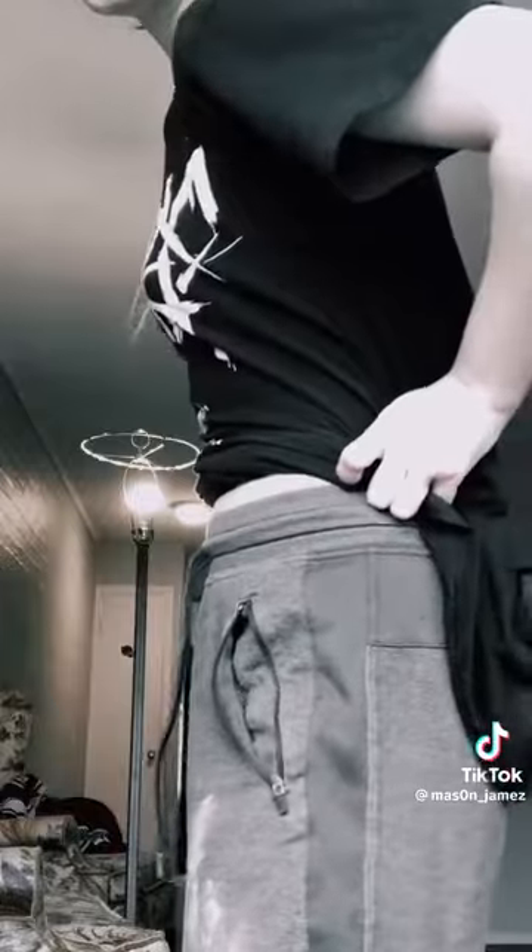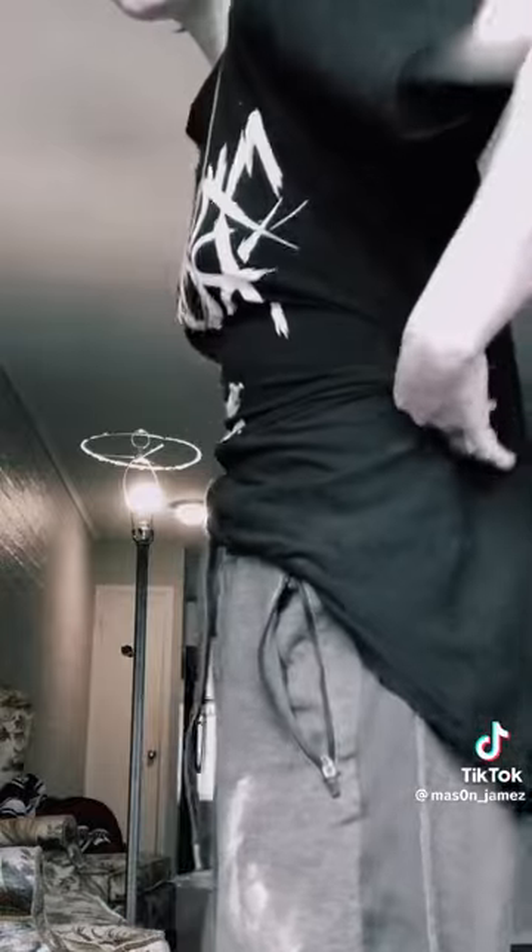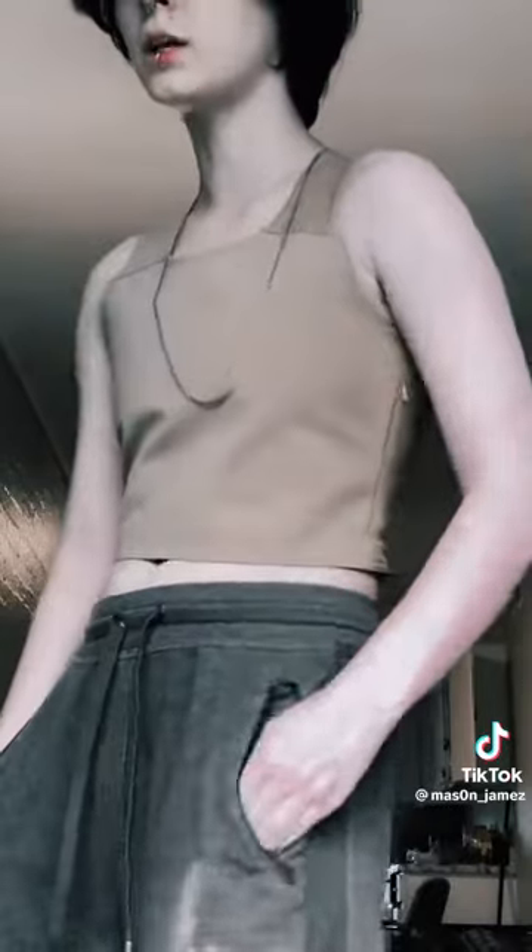Now for my least favorite part of binder reviews: a before and after. This is what we're working with — it's not too much, but it's still more than I want. This is what it looks like with it on. Overall, that's pretty freaking flat, in my opinion.